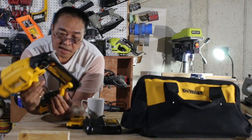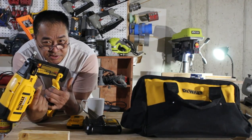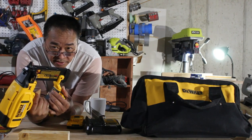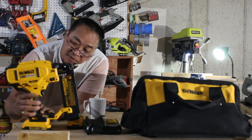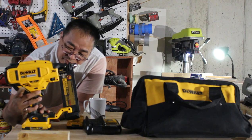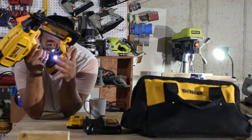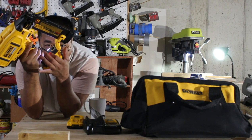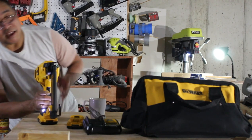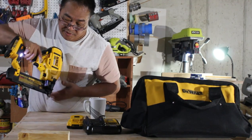Very nice, powerful. It has a bump action and single action — you can see here. You have to put it back to single action. Safety lock here. It has two LED lights that will help you see the work area of your project.